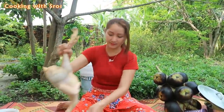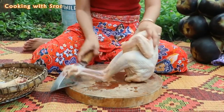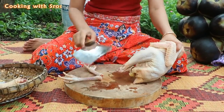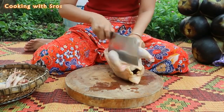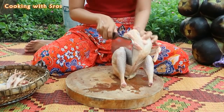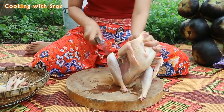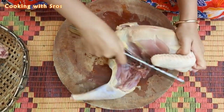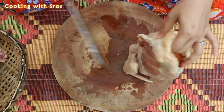Then I'm going to cut the chicken. There we go.